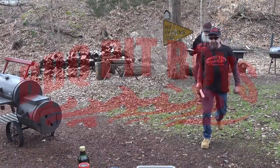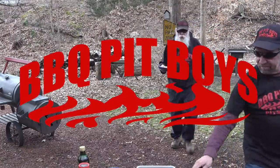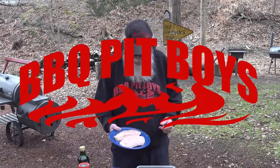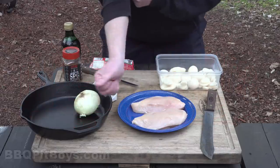Gonna smoke me a fatty brisket. Welcome to BBQPitBoys.com. Today we're grilling up some pork sausage stuffed chicken breasts at the pit.